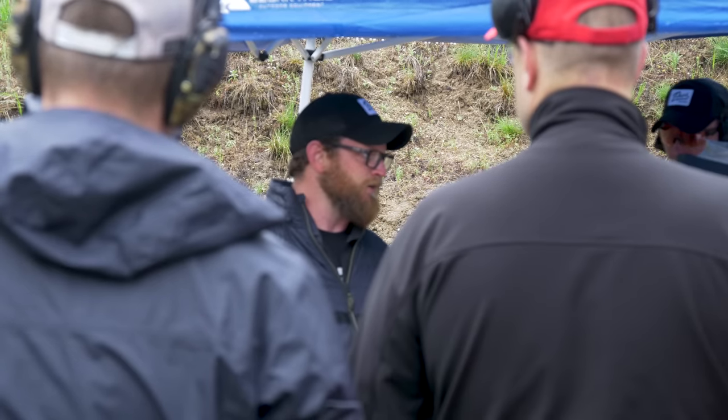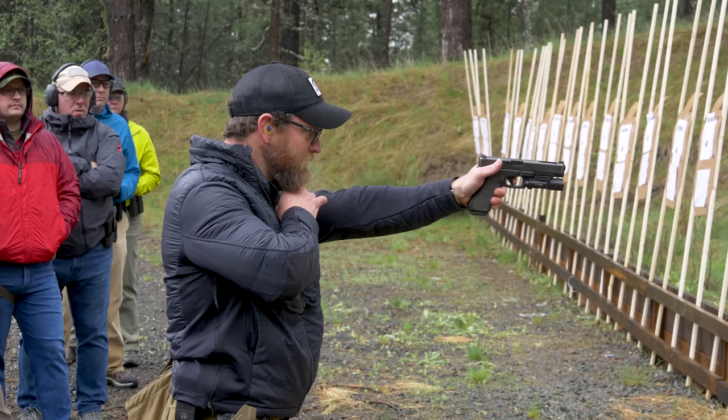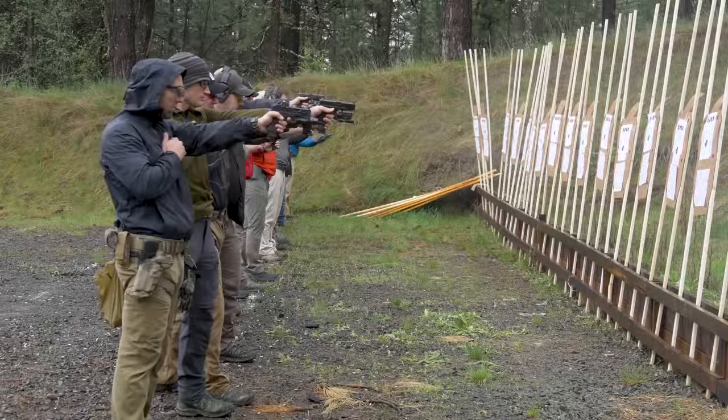Hey guys, this is Drew Estel from Bear Solutions. I created Bear Solutions about two years ago. I had a lot of good experience, a lot of good mentors that invested in me, and I want to give that back to other students. I went through a lot of troubles figuring things out the hard way, and if I can take those lessons and help people shorten that learning curve — that was the goal: affecting civilians shooting guns, and helping as many law enforcement and military guys standing in the fight as best as possible.